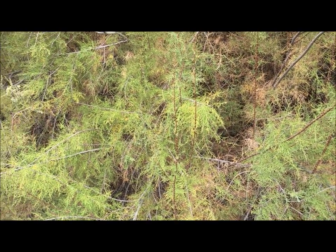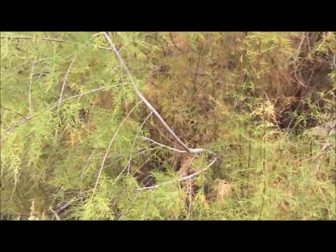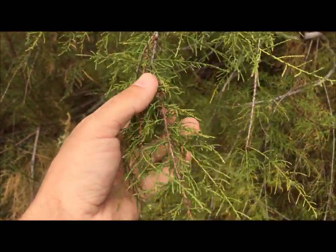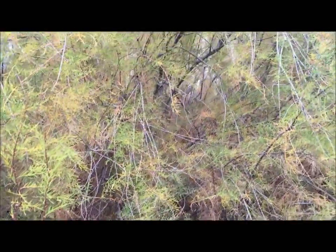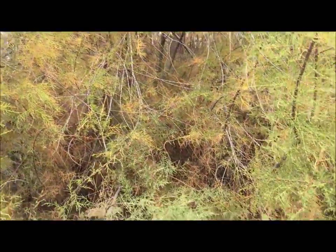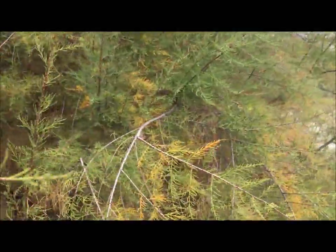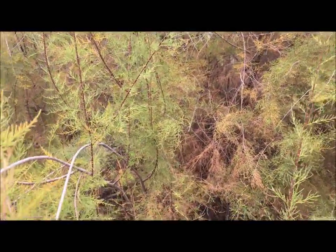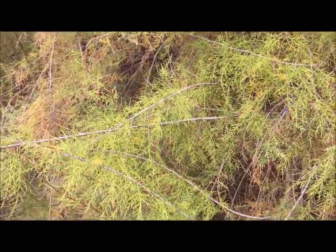This is the tamarix, or salt cedar bush — we really want to avoid this. It's native to the Middle East but was brought in to make shade trees in the desert. However, it has a toxic sap, and some of that comes through in the transpiration. What will happen — and what happened to a camera guy I worked with because they didn't take my advice — was nausea and diarrhea. You're going to throw up and have digestive distress, which is not what we want when we're already lacking water. So avoid the tamarix or salt cedar.